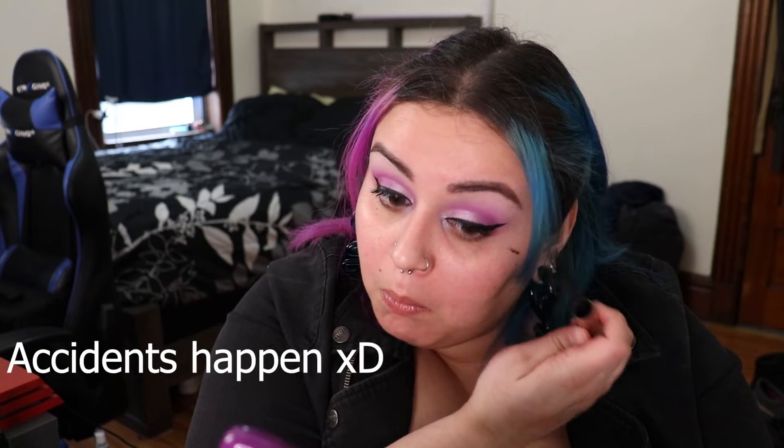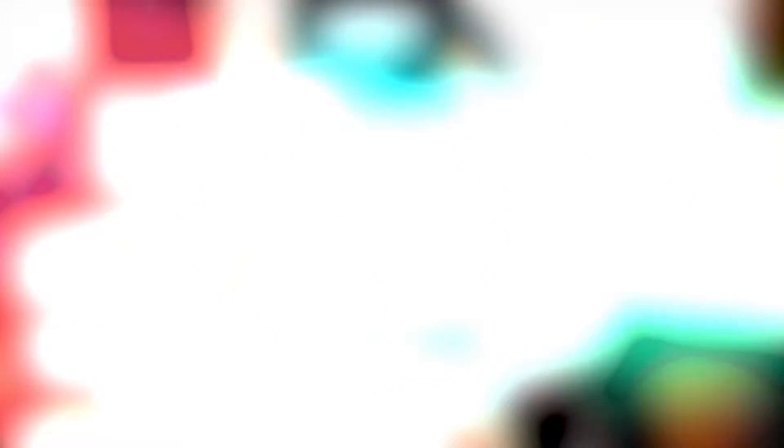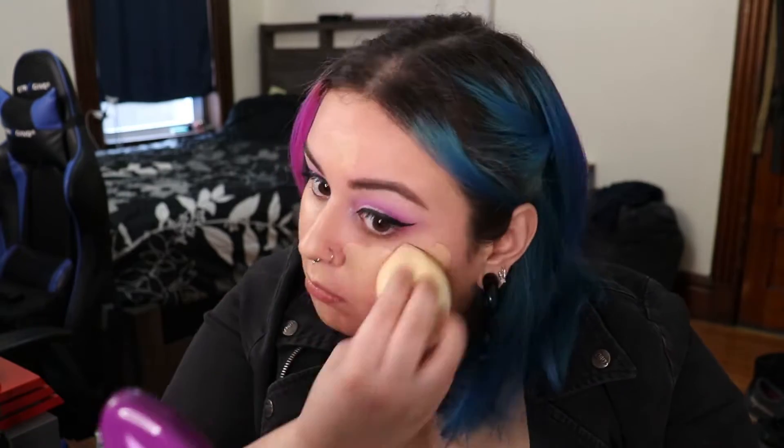Here I realized I messed up. Once I got that cleaned up, I went in with my Infallible Pro Glow Foundation in shade 204 with my Juno & Co Cloud Sponge and applied my foundation to my face. I add a few extra layers on trouble areas like my inner cheeks - I have some rosacea so I always go a little heavier with foundation there.